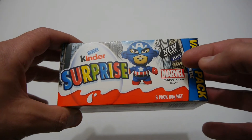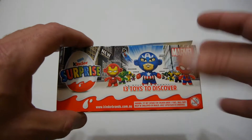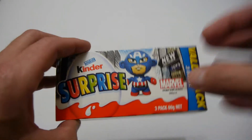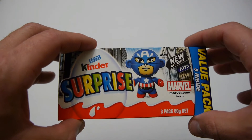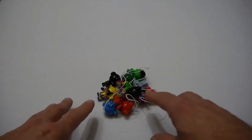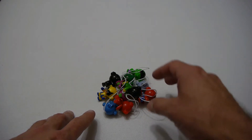There are 10 figurines all up and you also get three sort of banner flying things that I'll show you as well. Anyway let's go and have a look at each of the 10 figurines and also the little banner things. I've made a pile of all the 10 figurines you get in the Marble twist head Kinder Surprise, so let's have a look at each one.